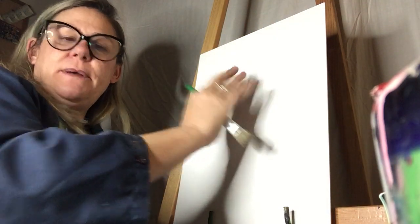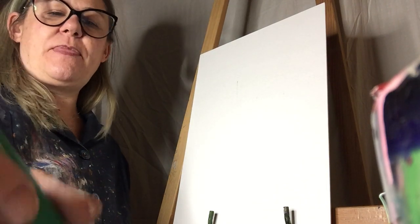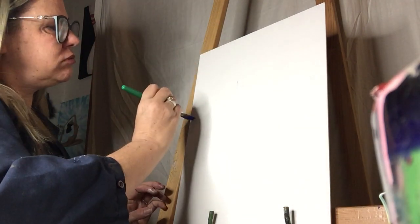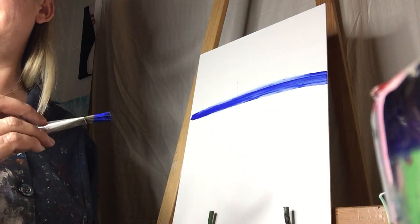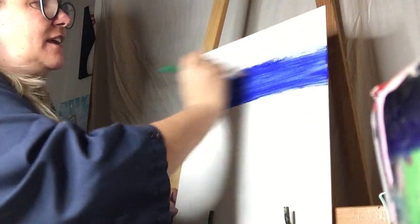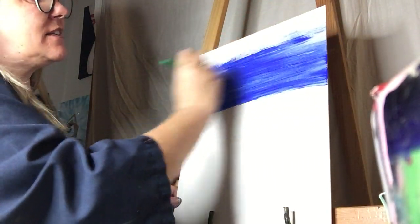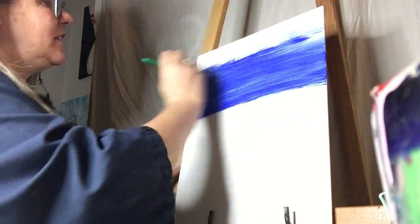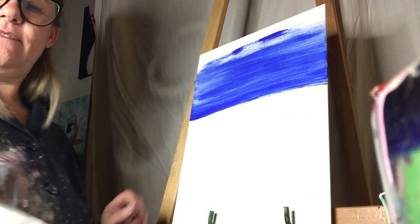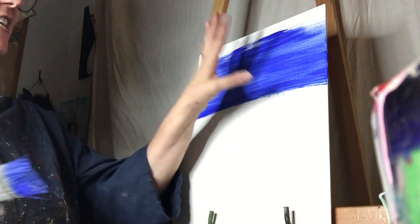I'm going to start at the top using just the bright blue with the big paintbrush. Draw a line across about here and then cover the entire top in this blue. You'll get different shades of blue depending on how much water is in certain spots, which is what we want because we want it to look like sky. In the video, this color looks a little different than it does in person.